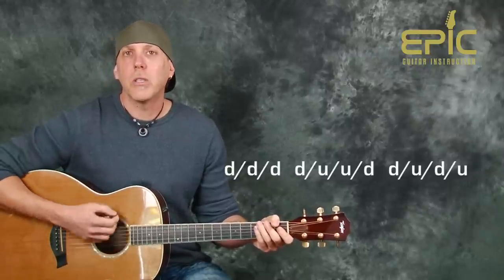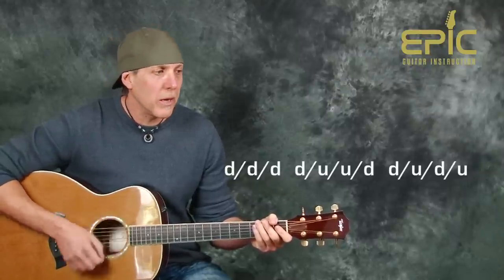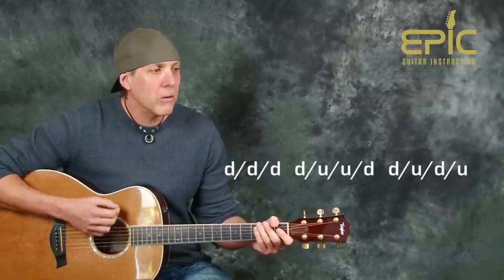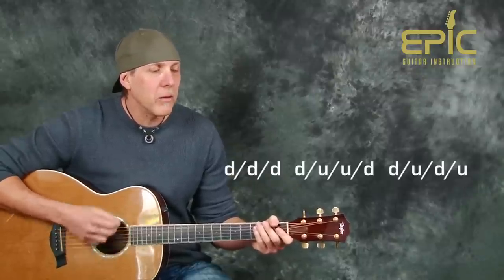That's the new strum pattern. It fits the music really well. It's down, down, down, down, up, up, down, up, down, up — then down, down, down, down, up, up, down, up, down, up.